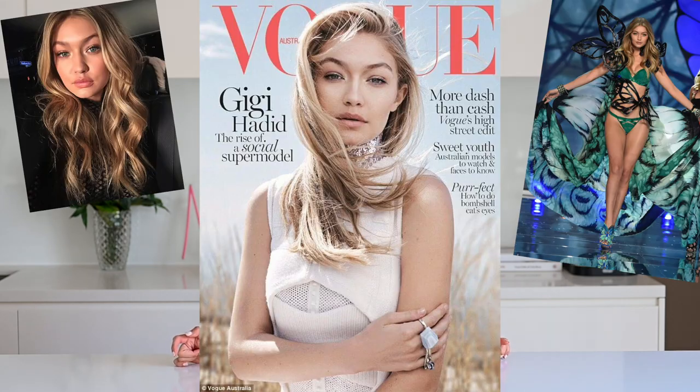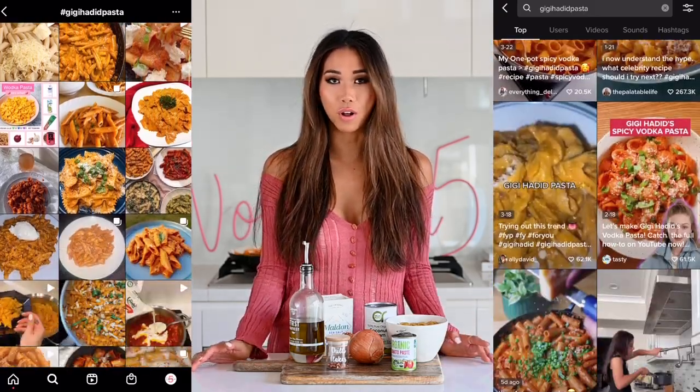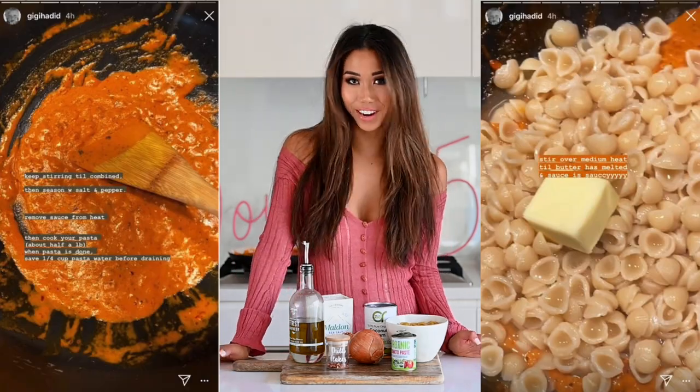Hey guys, I hope you're all doing really well. Today we are making the famous Gigi Hadid pasta. This is a delicious spicy vodka pasta that's gone viral on every social media platform because Gigi shared her recipe on her stories, and now everyone has been recreating it. I tried it myself and I can confirm that it is incredible.